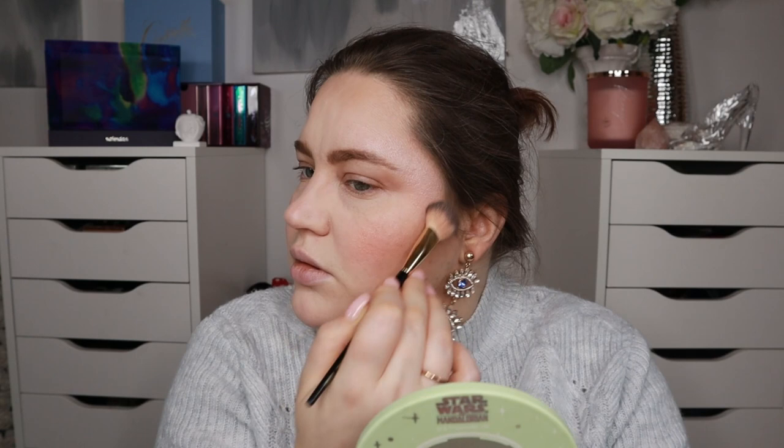We can also use the shade Virgil, which she has as a single as well, and just put that on the tip of my nose. This one is just a little bit warmer. I think both of them are quite nice. Both highlighters are really pretty and both work on my not-existing blank canvas. So that is a good point.